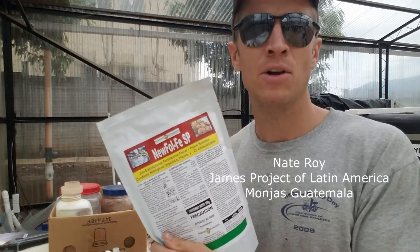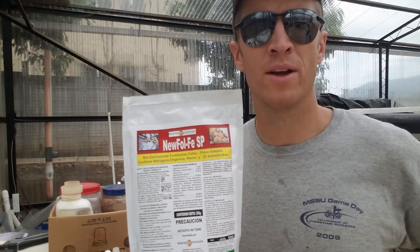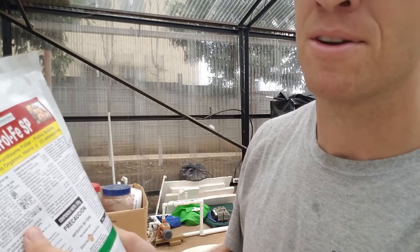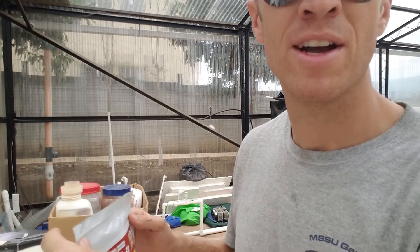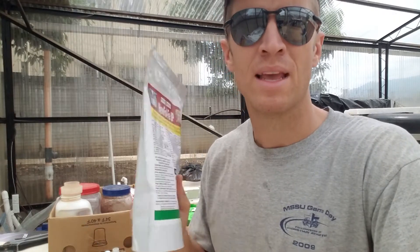What I want to show you this morning is iron supplement to our system here at the James Project. This is the bag I buy locally at an ag store right here in Monhas. The composition is 6.4% nitrogen, 13% iron, about 40% amino acids, and 40% inert. This is the closest thing I can find to get chelated iron — I believe it is chelated iron. It has a similar composition to chelated iron you can see in the States, and it works, so I use it.